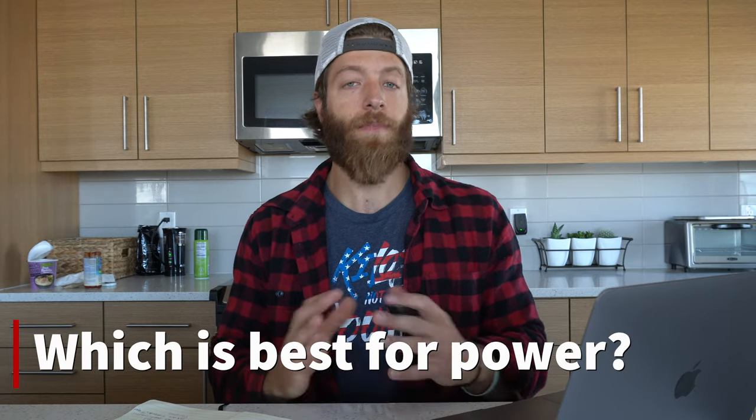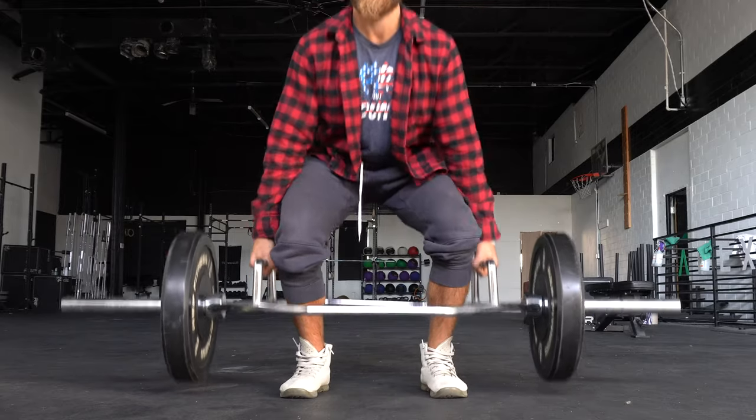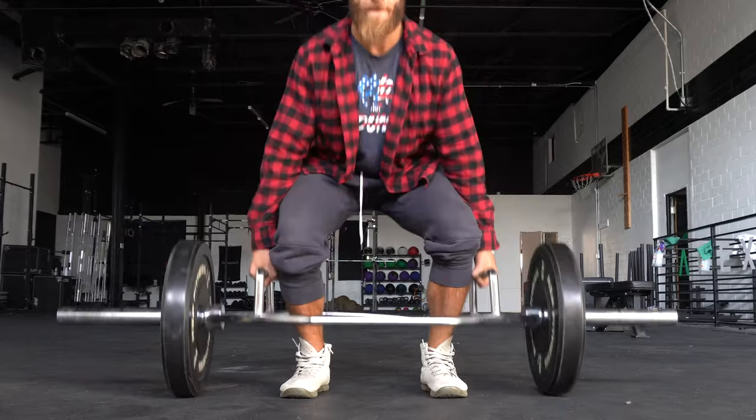Which is best for developing power? It's important to define how we're defining power and the adaptation we're seeking. For a powerlifter trying to improve their deadlift, specificity matters — use the barbell deadlift if you compete with it. For general athletes wanting to improve power, I'd lean towards the trap bar deadlift. We get similar hip moment patterns with both, but the trap bar has a higher knee moment — greater range of knee motion stimulates more quad growth and creates more force. For running, jumping, and being strong on your feet, the trap bar is generally more feasible.